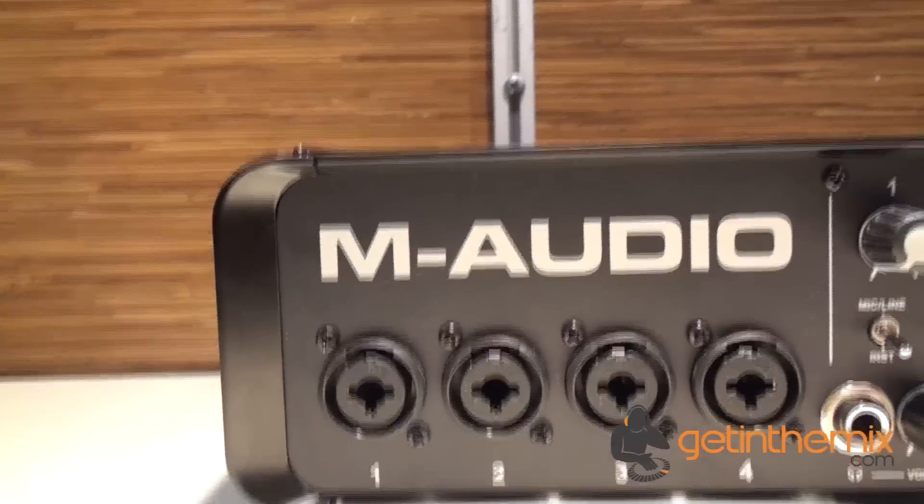Hi there, Jeremy here at NAMM 2013 in Anaheim, California. We're on the M-Audio stand which is really buzzing at the moment over here. It's absolutely packed with people looking at all the latest products. Here's the M-Track Quad.